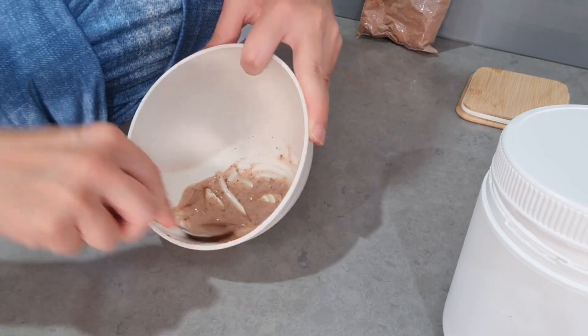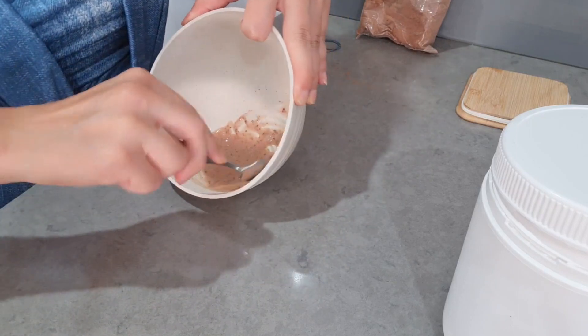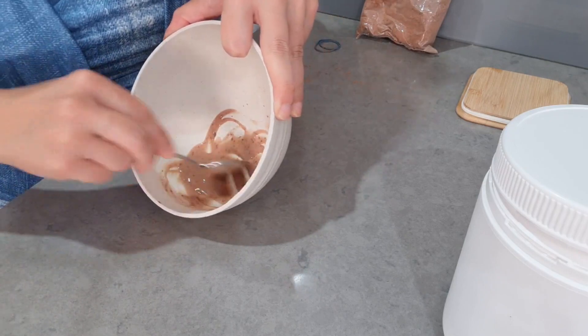Depending on the lotion you use, you could even put it on your face if it's a lotion that you can actually put on your face. Just mix it, mix it! And hey, if you're new to my channel, hello and welcome — this is Janka, I make a lot of DIY tutorials.